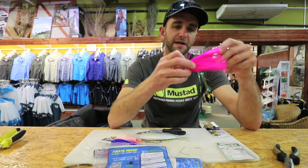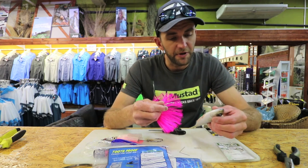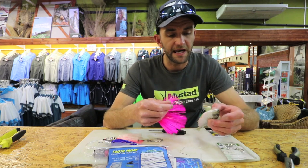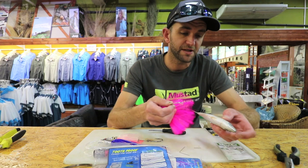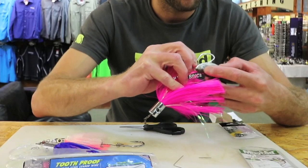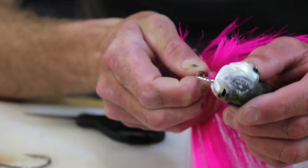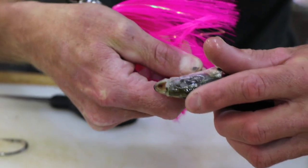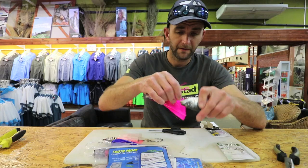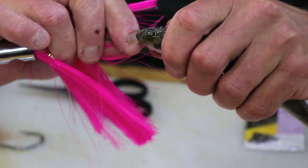Now I'm going to show you how to rig it. You can use a half-beak, mackerel, cigar scad, mossbanker — just about any bait. For this demonstration I'm using a mozzie. Open his gill flap, go into the gut cavity with your main hook, feed it down as far as you can, and let the hook come out of his stomach.